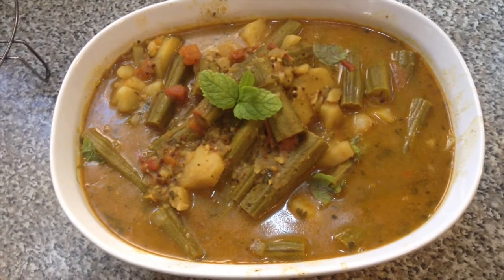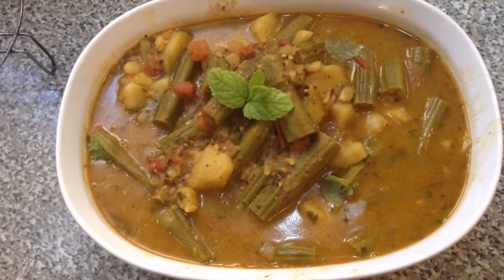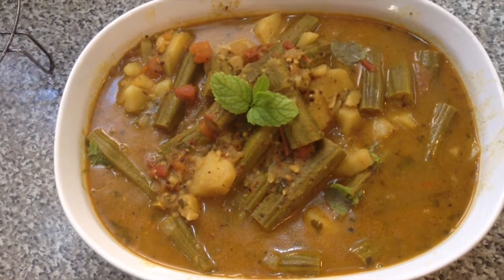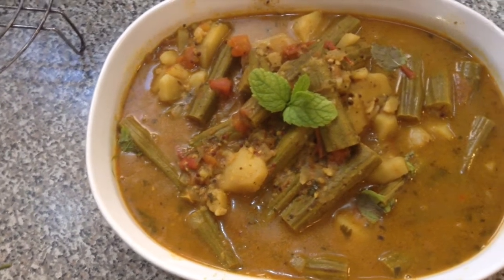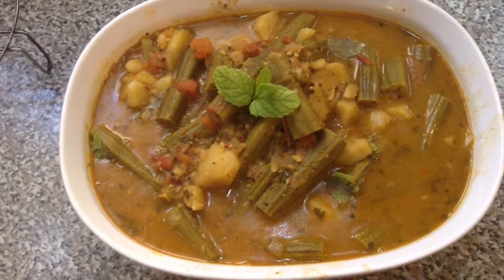Alright, this is our saijun and aloo tarkari. Thanks for watching this video — please make sure to rate, comment, and subscribe. I'll be posting new videos every week, mainly during the weekend. Thanks for watching once again.